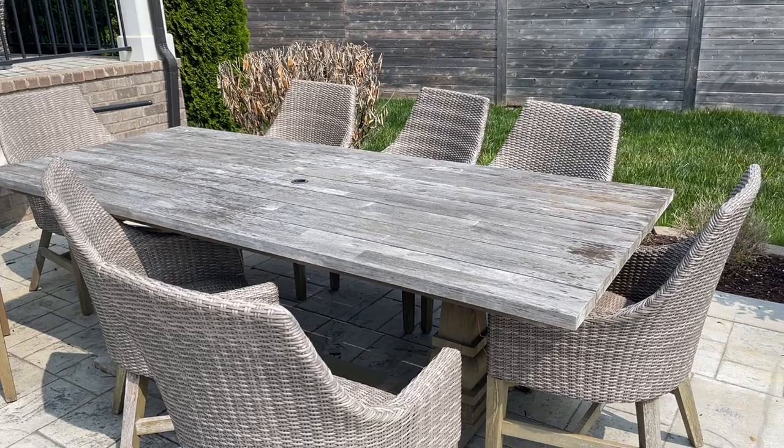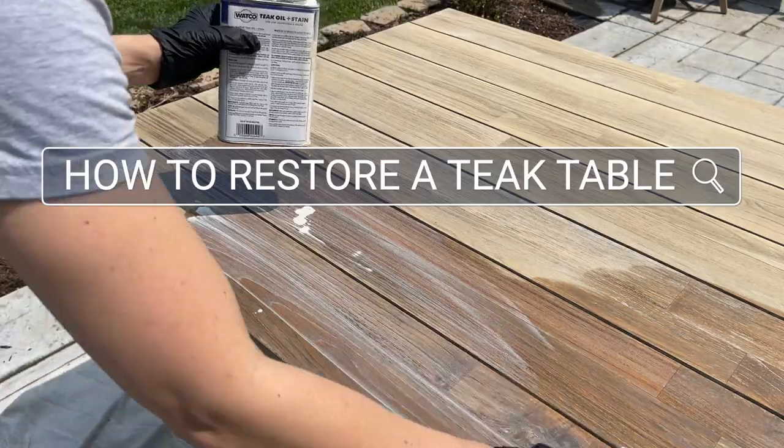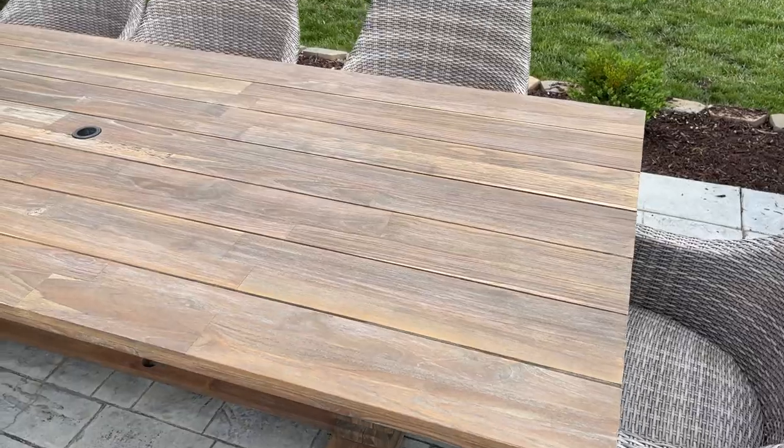Do you have an outdoor teak table that is looking really rough? Mine was looking terrible. I didn't think this was repairable, but it actually is really easy to clean and restore your teak outdoor furniture. In today's video I'm going to show you exactly how I took mine from this to this, and this makeover starts right now.